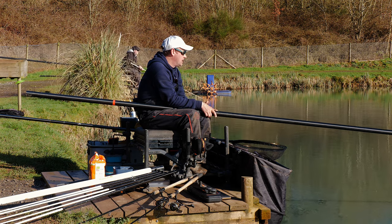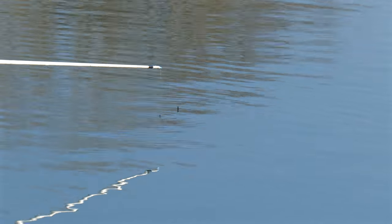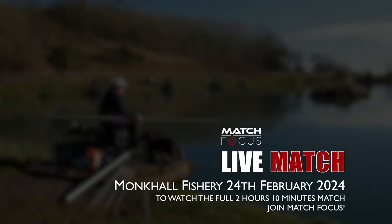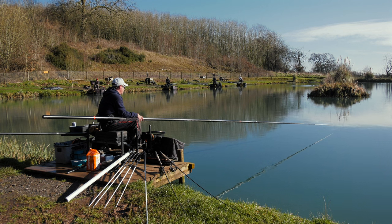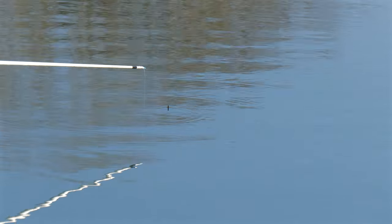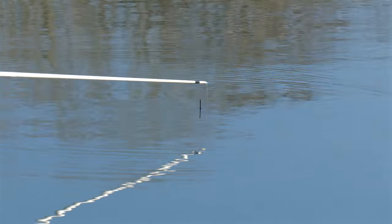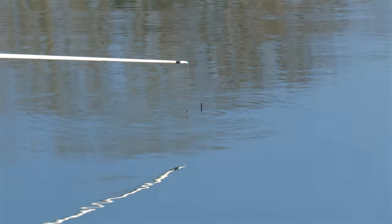So when I left you, I had my last chuck and I did have another little indication, and I thought I'm just going to have a quick look on my pole because looking around, more people are definitely getting more bites on the pole. And I've caught five ide just fishing here on the bottom.